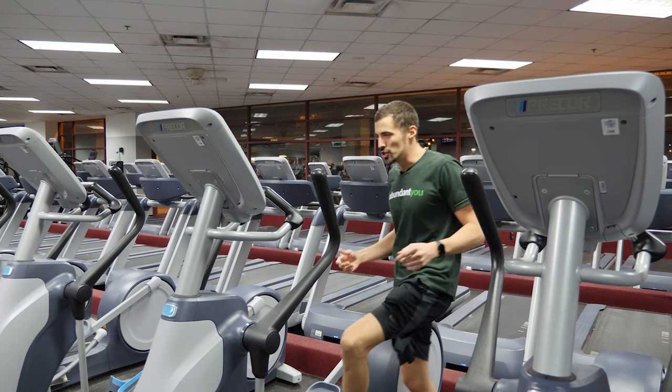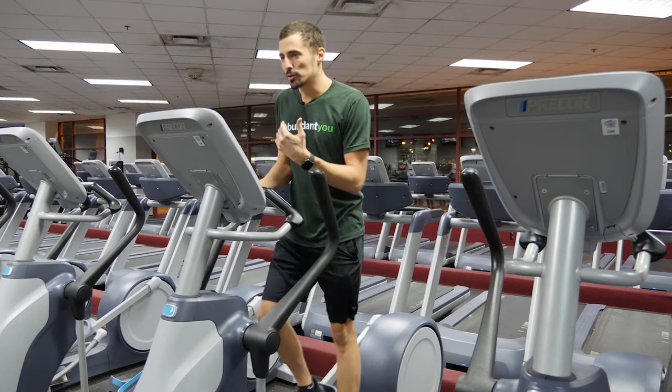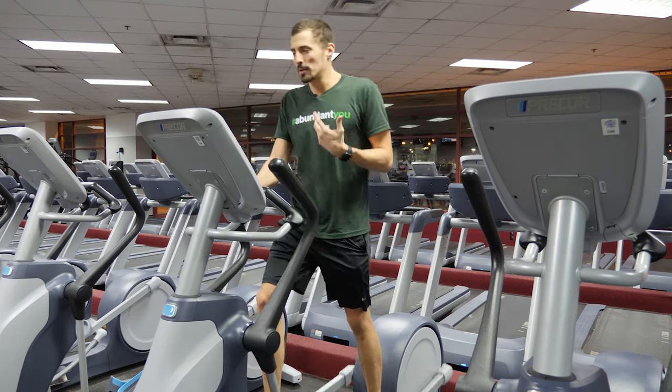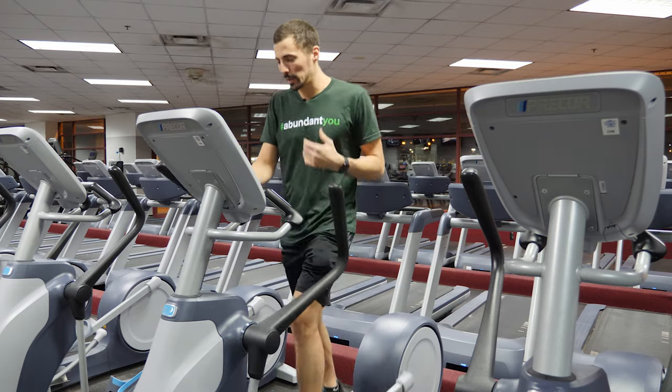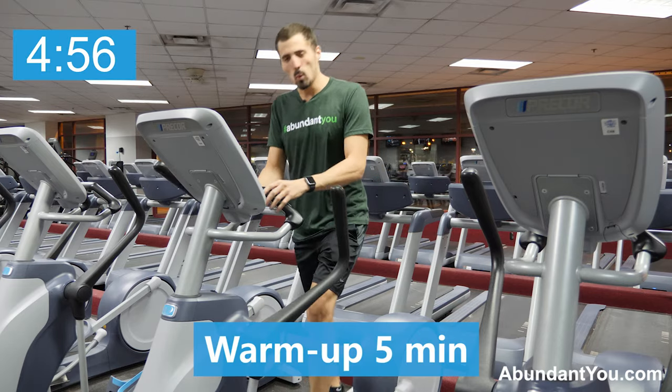All right, let's get started. Go ahead and jump on your elliptical and hit the quick start mode. Get those feet moving. We're going to do a five-minute warm-up, getting our body warmed up, our joints ready, and our mindset right for an insane workout.